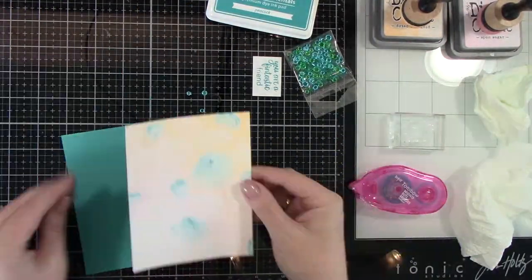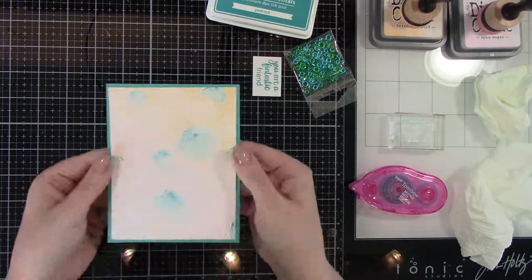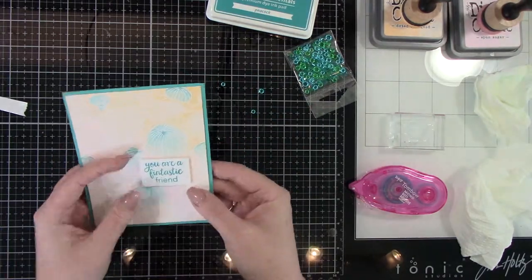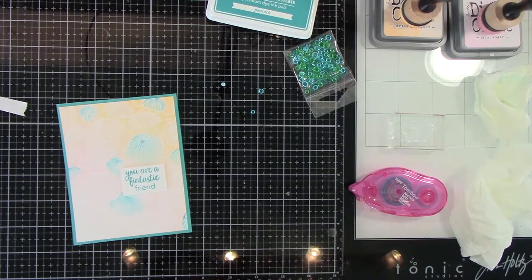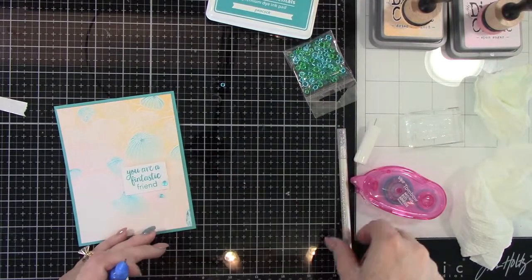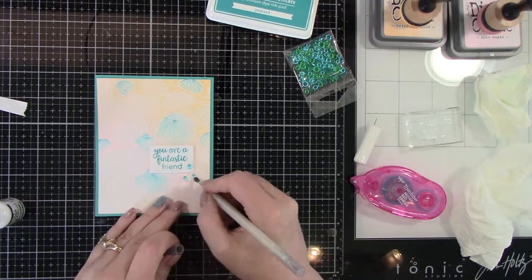I trimmed that paper down and I'm adding it to an A2 sized mat — Lawn Fawn Peacock, I believe is what this is — because that brings out that nice color. Then I did a sentiment: 'You are a fantastic friend.' That's in Lawn Fawn Peacock ink also. Before I add these little drops, I liked the frame around it — super simple, but it needed a little bit something rather than just sticking this directly to an A2 size card base. I felt like it needed that mat to bring a little bit more of that teal peacock kind of color.